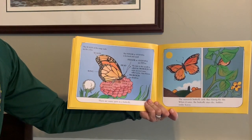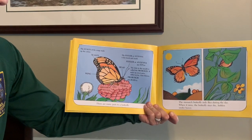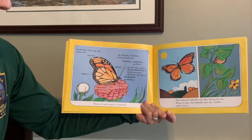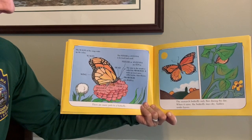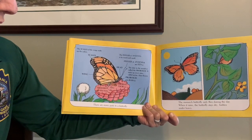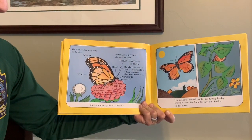The scales of the wings make up the colors. The feeler or antennae is for touch and smell. The tube to the mouth is called the proboscis. It sucks up sweet juice called nectar from flowers. There are many parts to a butterfly.